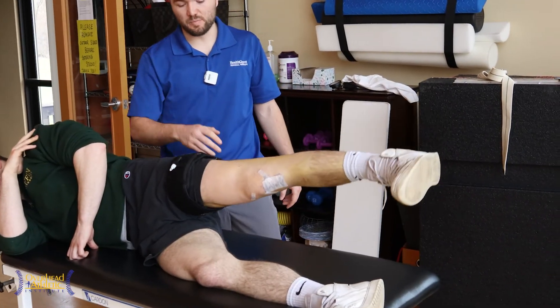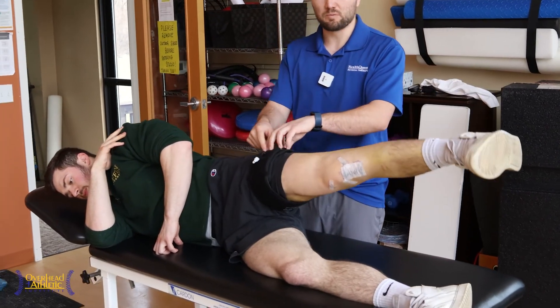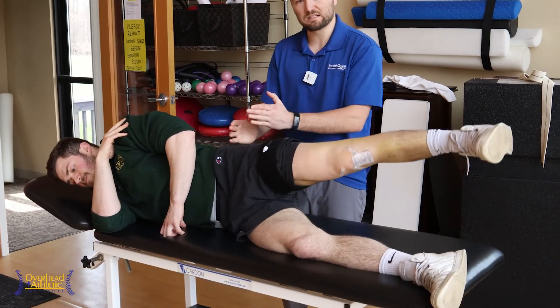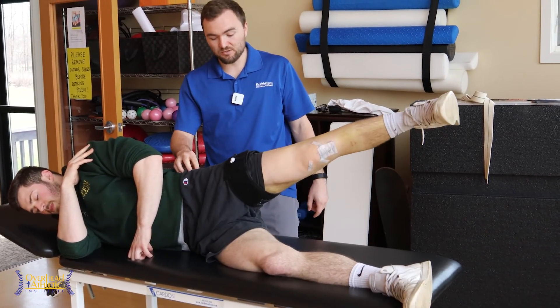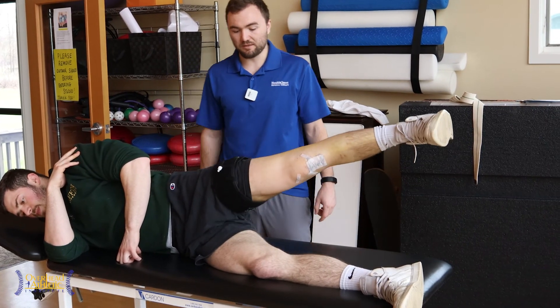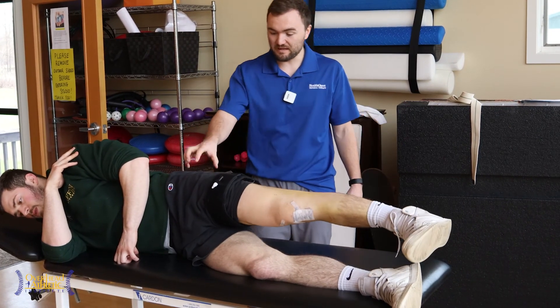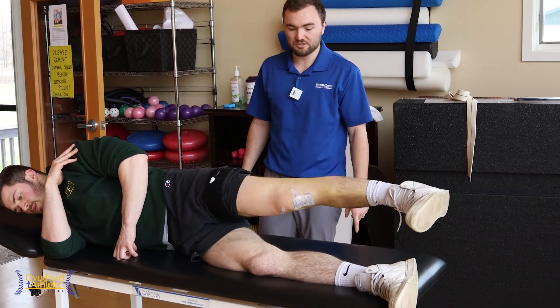I don't even have the BFR cuff pumped up here, but if I wanted to increase the intensity, I'll pump them back up — because we do see proximal gains from BFR as well. So if you have access to BFR, this is a great way to start training some of the hip muscles early in therapy. You can maintain this strength and get some gluteal strength at the same time you're starting to recondition the knee.